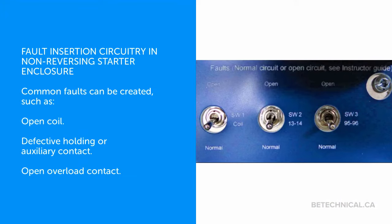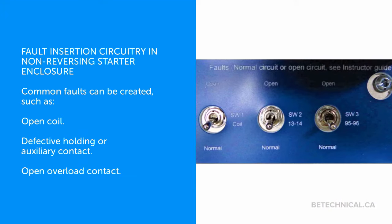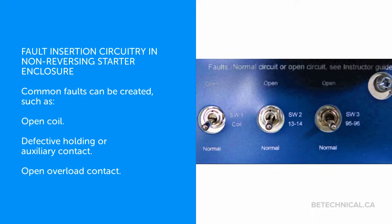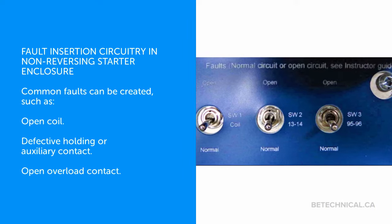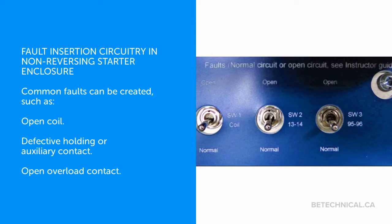Fault insertion circuitry is built into the non-reversing starter enclosure. Common faults can be created, such as open coil, defective holding or auxiliary contact, and open overload contact.